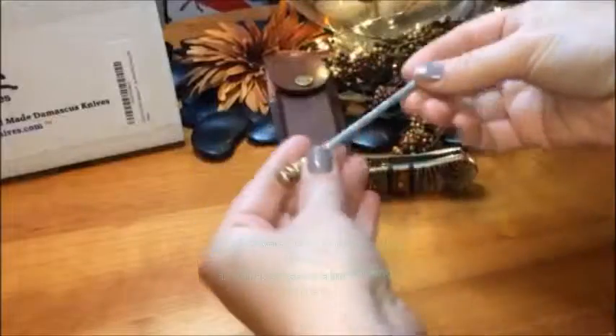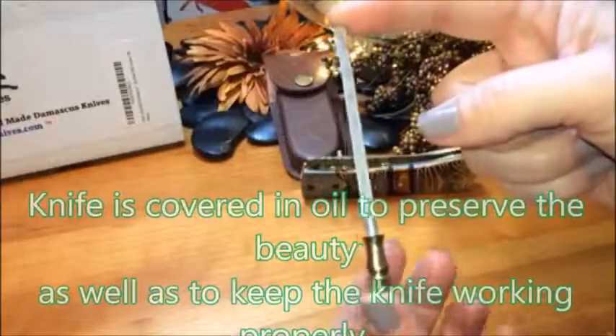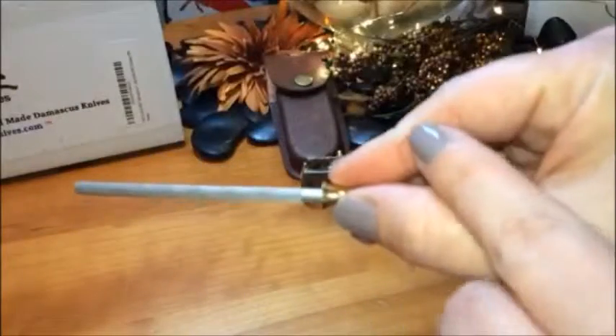Each one comes with a sharpening tool, but you're not going to need this. If you do use it, you want to do it in a V-like pattern. But you're not going to need it because it comes very, very sharp, as you can see.